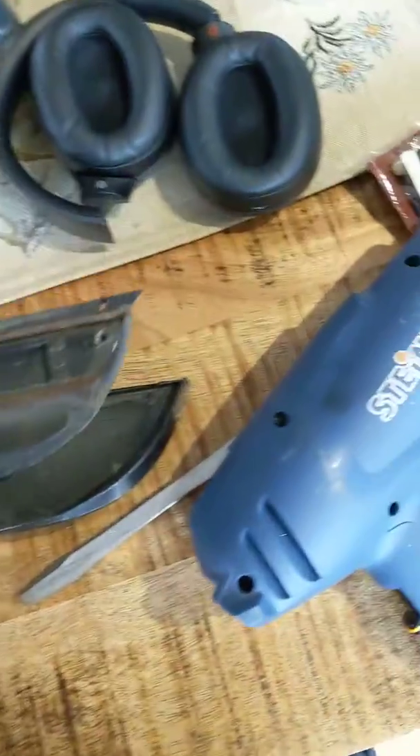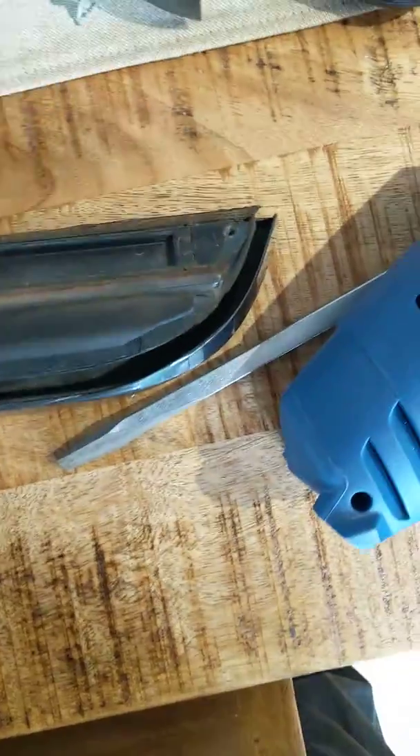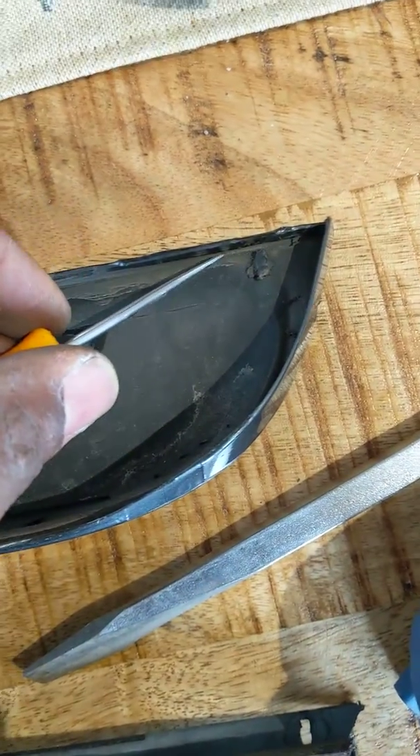I popped off the passenger side rear, same thing as last time — took a pick under the... if you look, you can see that the lip here stops here on this side, but on this side it goes all the way to the end. So you'll pick from this side, get under there, and then I drove it about a third of the way down.